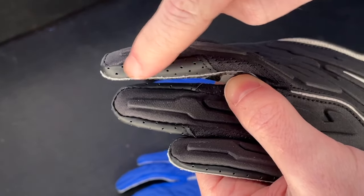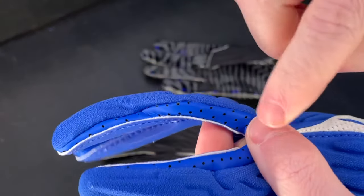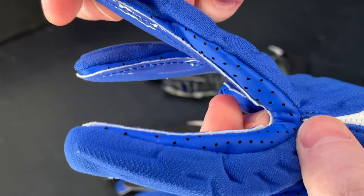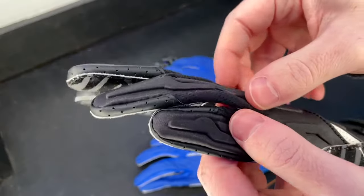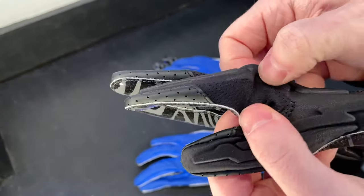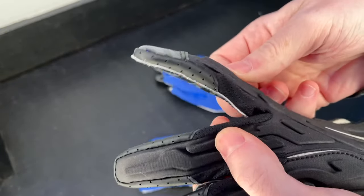Something else I'm noticing is that between the fingers on the 7.0 you get a little bit of breathable mesh, instead of just the plasticky material all the way down like on the 6.0s, which makes that glove a little bit heavier and holds in heat much more. The mesh is one of the main reasons this glove feels so light and flexible — it helps your fingers breathe and keeps the glove light.